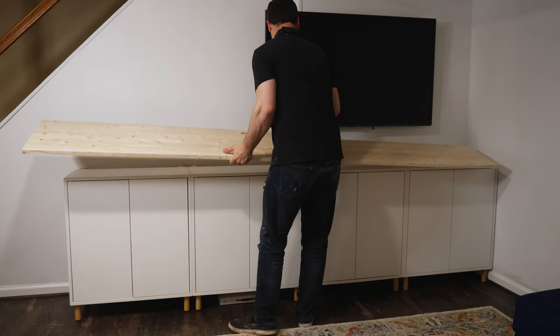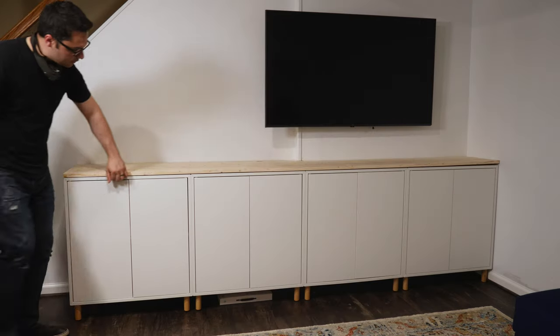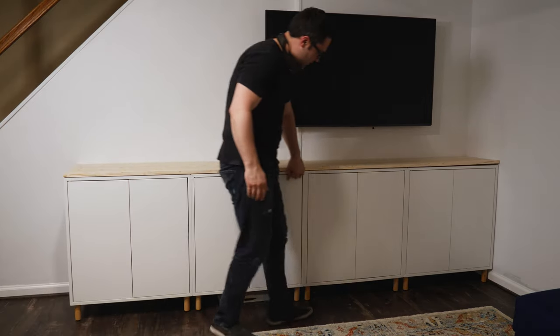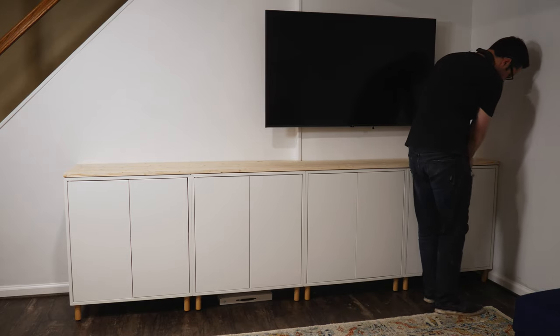Time for the test fit. This was my first test fit — it wasn't perfect, but it was really, really close. I was pretty happy with the fit because I really didn't know how it was going to turn out.